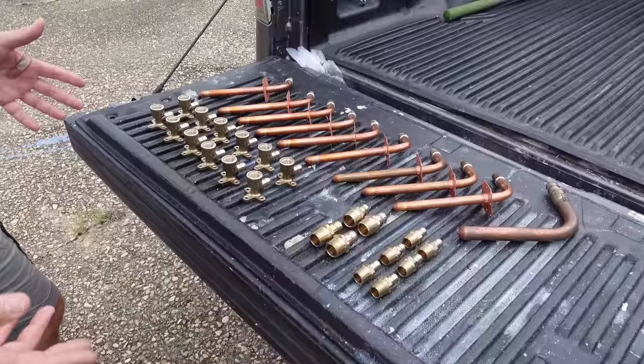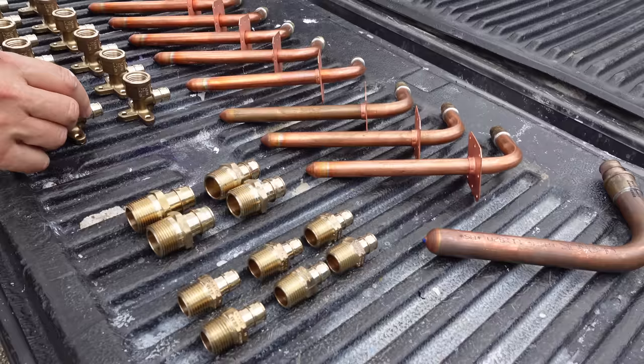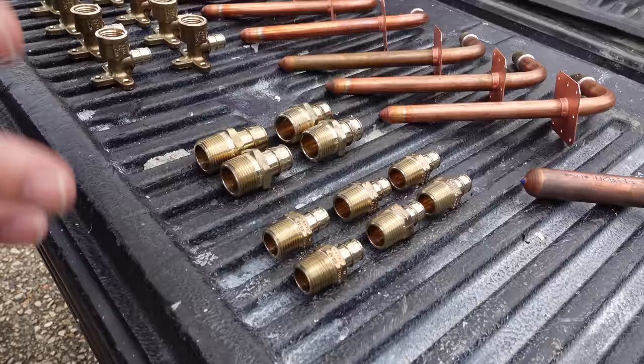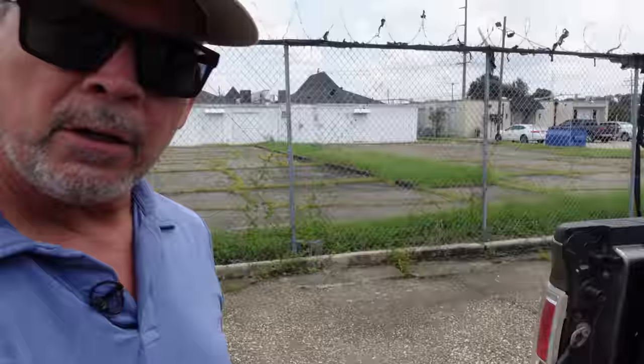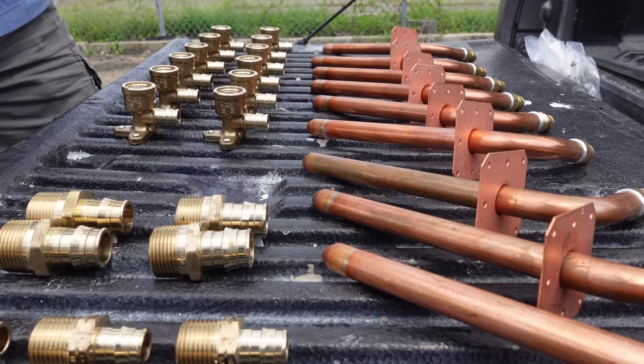Now we've been talking about all these stub outs, but what exactly is a stub out? I got a bunch on the back of the truck — welcome to the stub out tailgate. These are half-inch stub outs, this is a three-quarter stub out, this is called a drop ear 90, and these are all called male adapters. All of this cost just north of $450. Don't let that throw you off because we're going to make all that up in labor. If it's made of copper or brass, you're going to pay bucks for it.